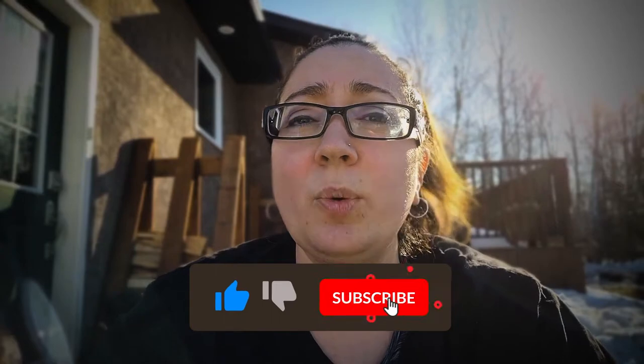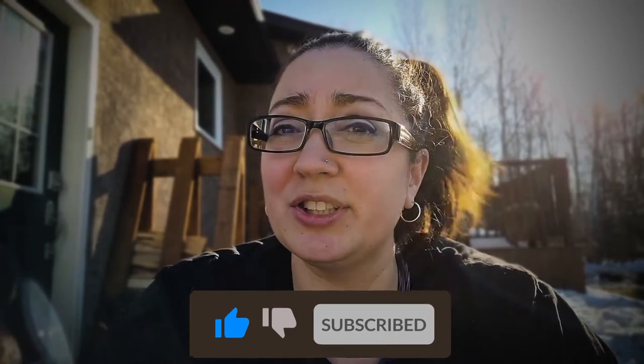If you like this video so far don't forget to go ahead and hit that like button, and if you want to hear more content about trying to live a self-sufficient life in a northern climate go ahead and hit that subscribe button.